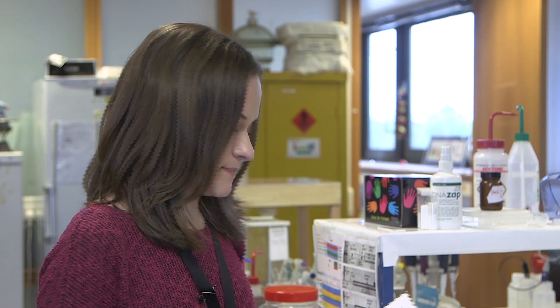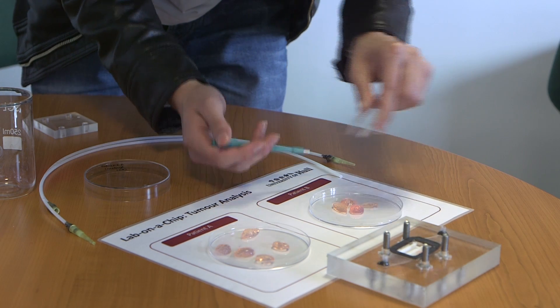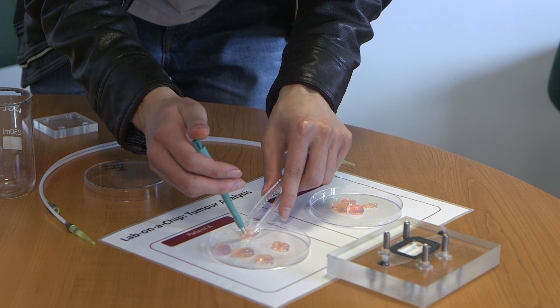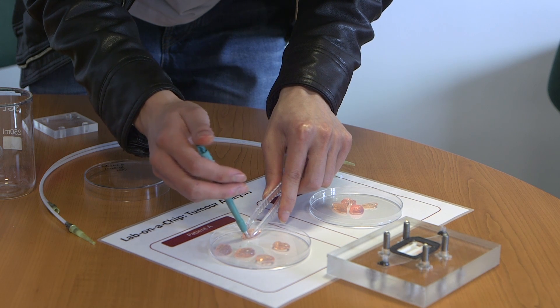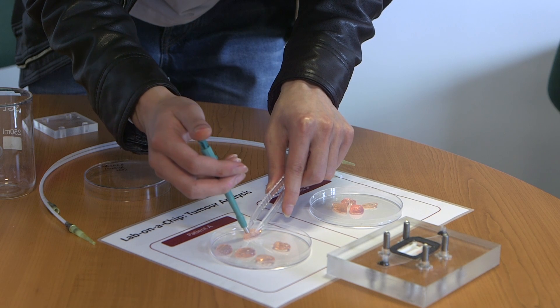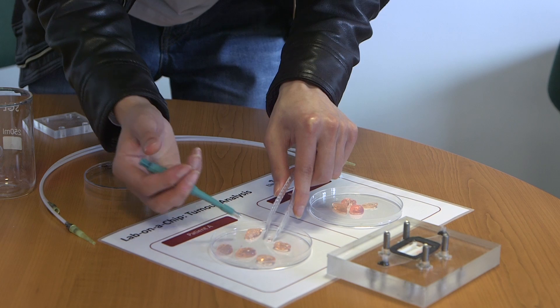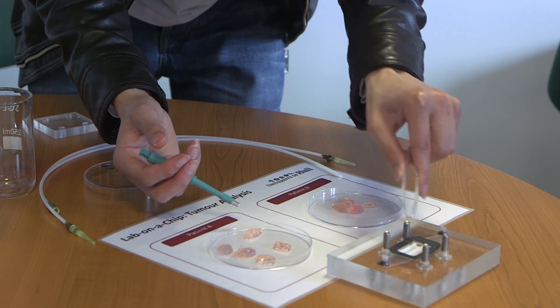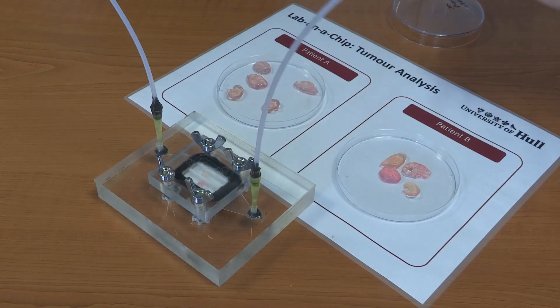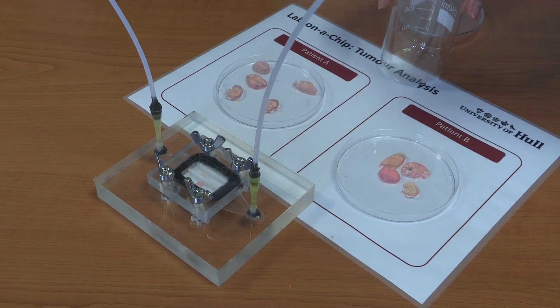In our tissue-on-chip experiment, we were demonstrating a lot of work that goes on in the School of Biology at the University of Hull, where we take patient samples — generally cancers — place them onto a microfluidic device and keep them constantly running with media, which is a kind of fake blood that keeps the tissue alive. This enables us to test different drug combinations and treatment combinations to see which is going to work best. We took our patient tissues in the gel that we have here and placed them into the microfluidic device.